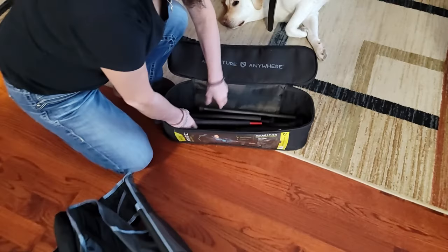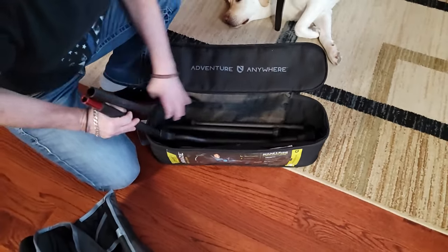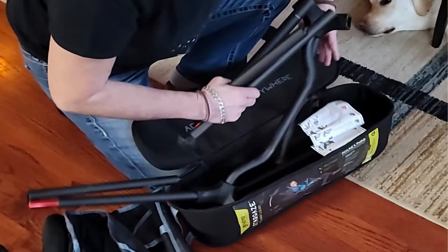There's the chair itself and it has quite a few parts in here. Instructions are right here, so we're going to get everything out first.